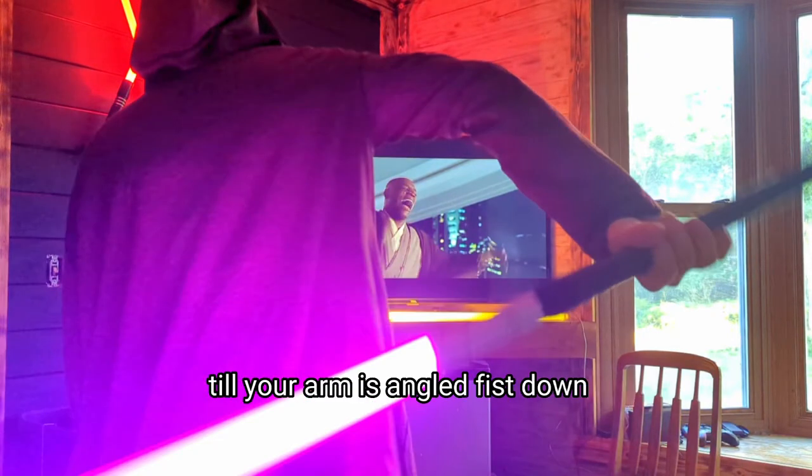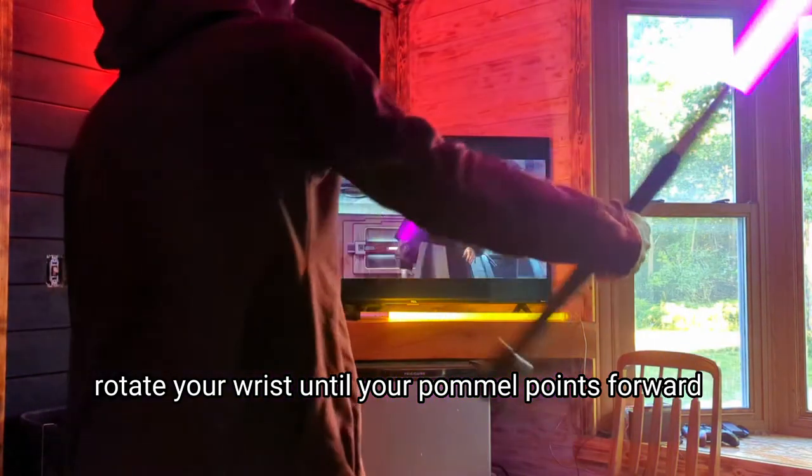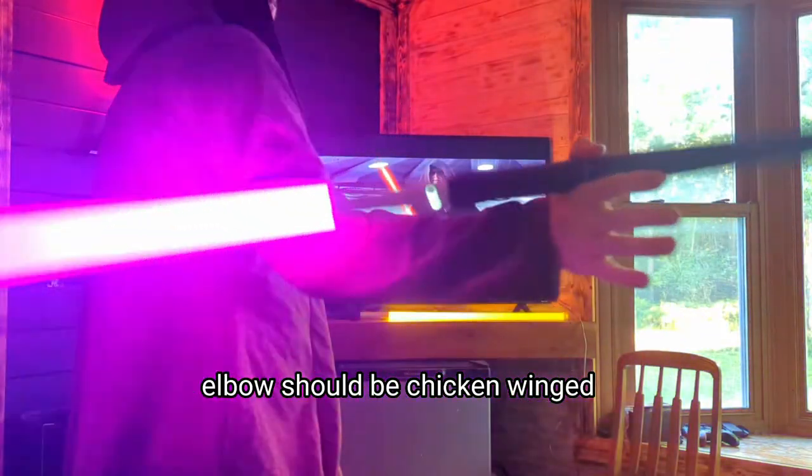Allow the pommel to pass behind the arm and the blade will pass behind your body, until your arm is angled fist down. Now here's the weird part — rotate your wrist until your pommel points forward. Elbow should be chicken winged.